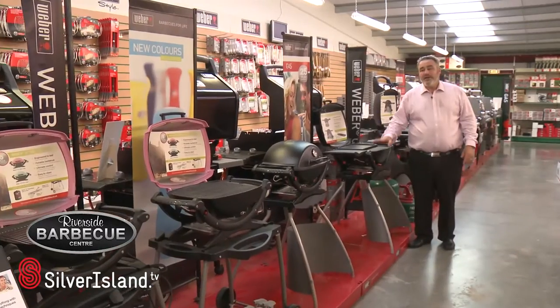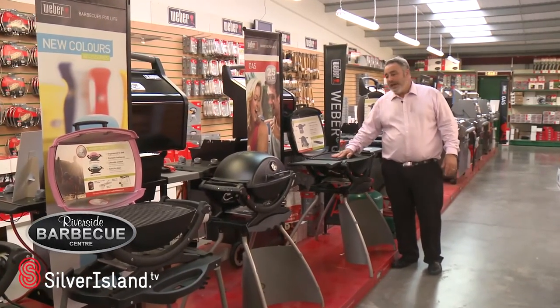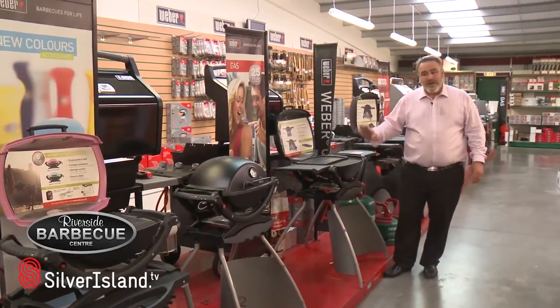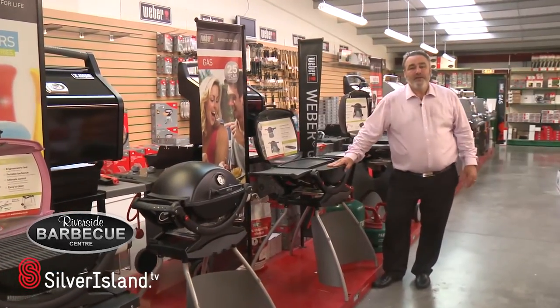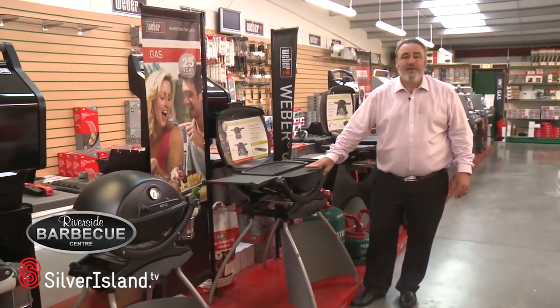Don't forget, if you need any further advice or any information about these barbecues and all the extras which you can have like the griddles — and if you order from us in the morning, by the following day the barbecue will be delivered to your door. Thank you very much for listening.